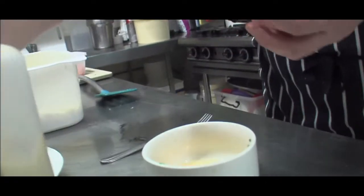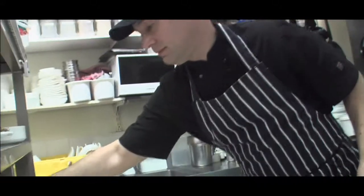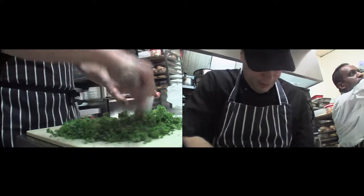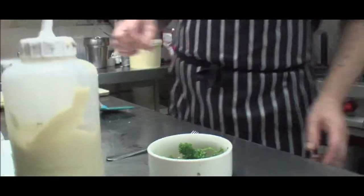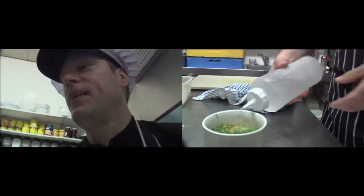Two eggs. Give them a curve. And one tablespoon of water. Why do you put water in that? To make it lighter.